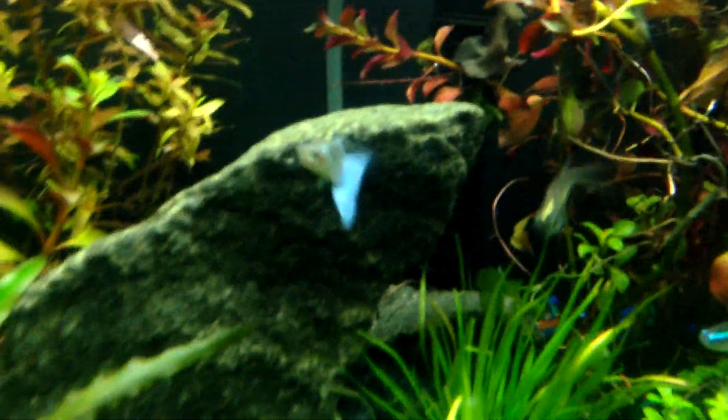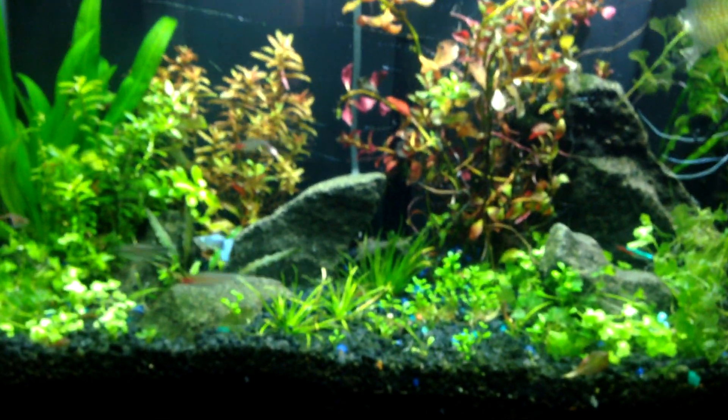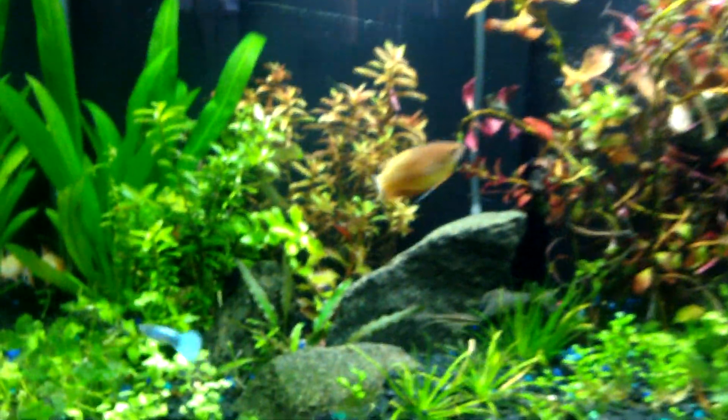Check out my new blue guppy. I saw him at the pet store — he was by himself and I just had to take him home. He is beautiful and he really stands out in the tank.